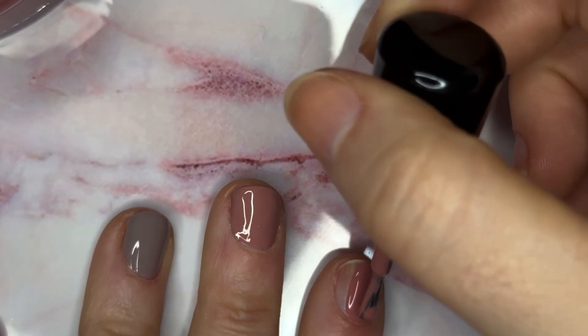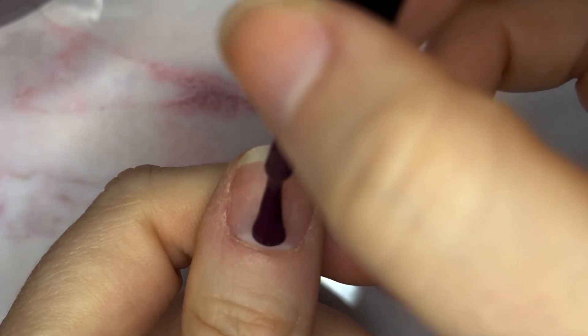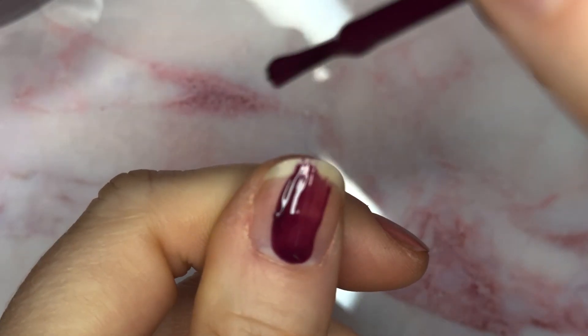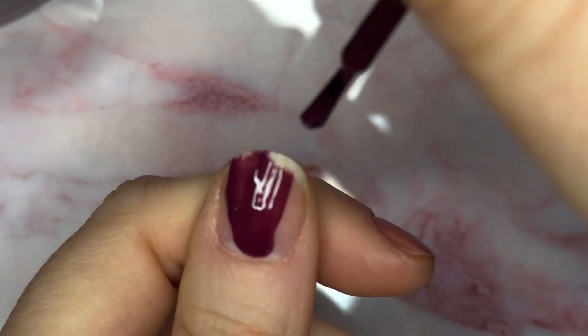This next one is Hattie, and it's described as a rosy Tuscan pink in a cream formula. That one had a little bit more of a corally, peachy note to it.